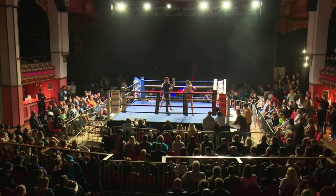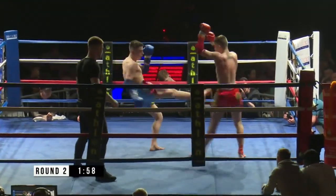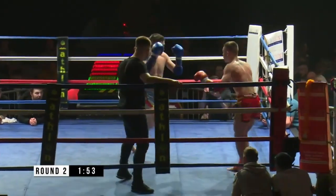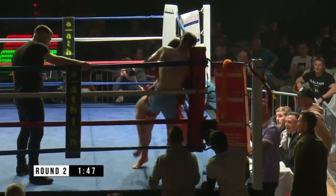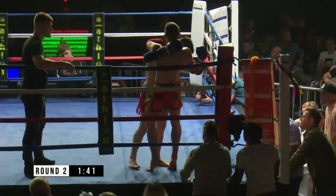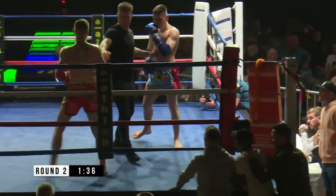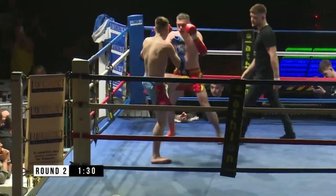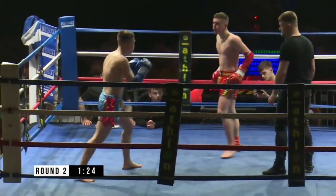Round number two, then, for this WMO Pro-Am British title. Lewis's corner telling him not to get involved. Beautiful high kick there — it's a bit of a masterclass. I feel a bit sorry for Jamie Gillies; he's had no answer so far. Good elbow again there from Lewis George. Good movement — lateral movement off to the sides. Sharp elbow again from him there.